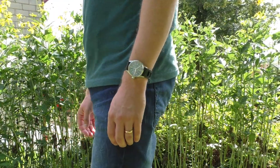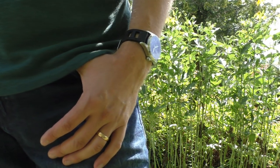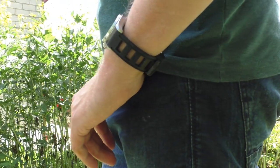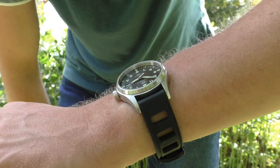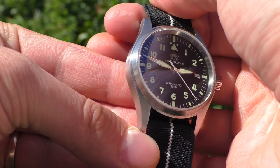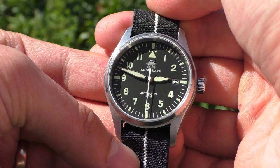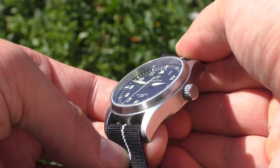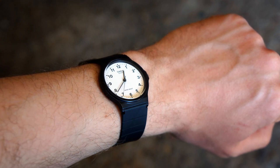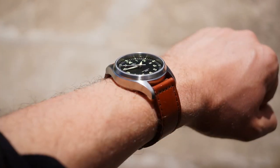Moving on to the positive points. Overall, when I look at this watch, it feels so purposely built. There are no decorations, no screws sticking out to make it look nicer — it's completely purposeful design. It's a tool watch and I love that. It doesn't try to impress you, yet it looks very impressive. I can say the same about the Casio MQ24 — it doesn't try to do anything specific, yet looks so nice. It's just such a cool design.